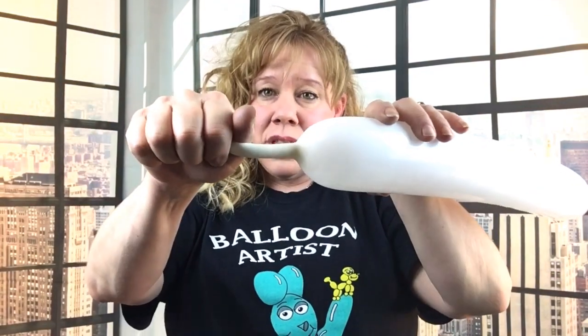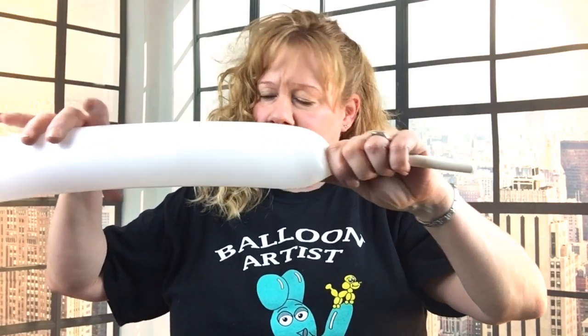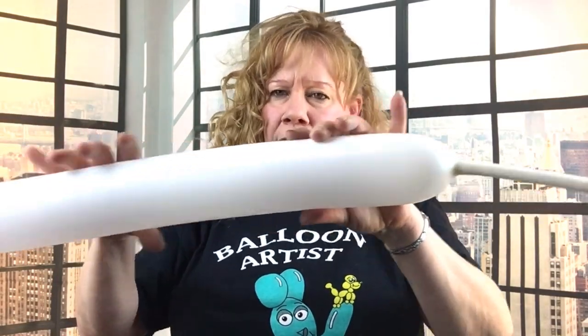To get started, take a 350 balloon and inflate it with a seven-finger tail. This has five fingers and then two next to it — that's seven fingers. Inflate your balloon and keep squeezing the air out until you get to about seven fingers. Just guesstimate, let a little puff of air out, and then tie your balloon so it's not too tight while you're working with it.